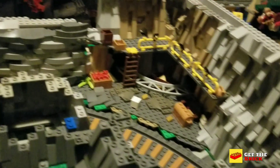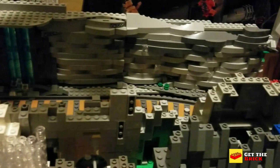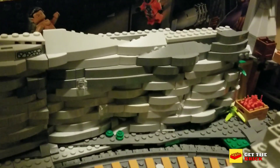What's up Lego fans — I know it's been a while since we had a city update. Just giving a brief overview of what I've been working on, one of the many things being this mountain.